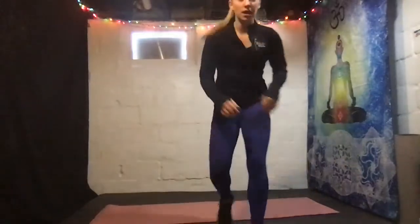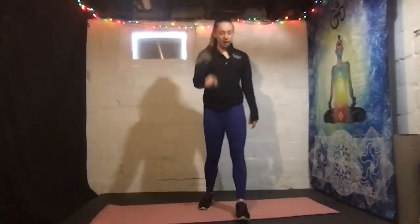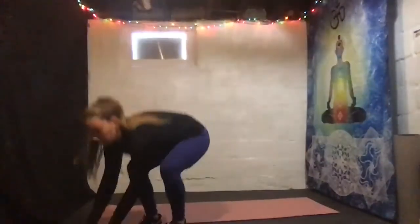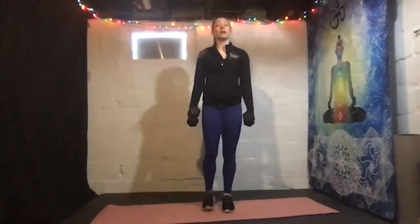All right, we're going to get into our thigh section. First exercise we have here is lunges front and back. Add weights as you want. We're going to lunge to the front, same leg, lunge to the back. We're going for 30 seconds today on each side. All right, here we go — grabbing my waist today. And we lunge front and back.